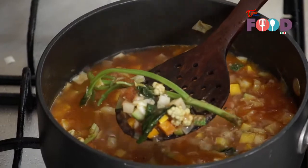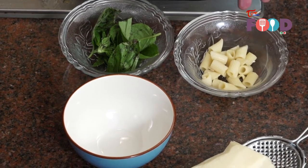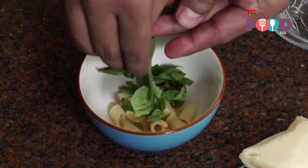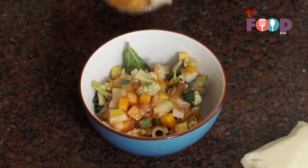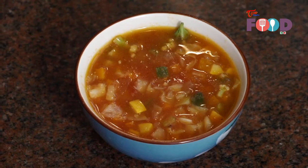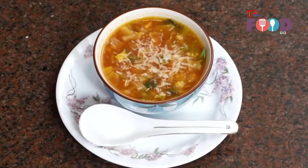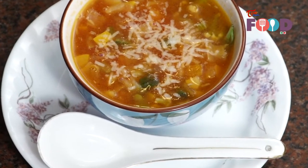Now we'll remove the basil stem and serve the soup in a bowl. For plating, we have boiled pasta which is cut into dices, and some basil which we'll shred for the soup. We'll pour the soup into the bowl. Garnish it with a little bit of parmesan cheese and our soup is ready.